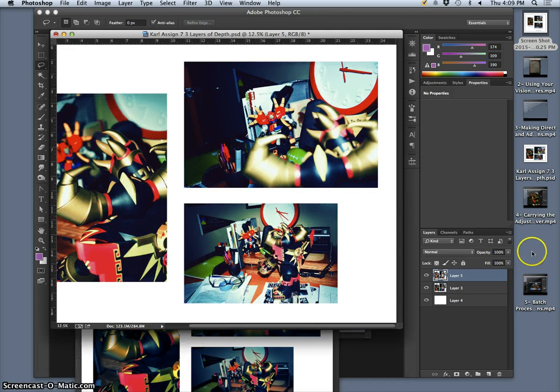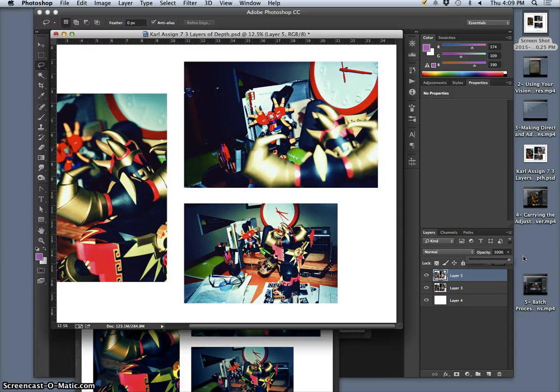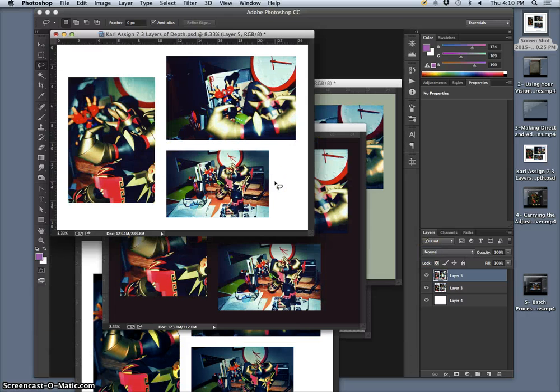So how much do I want? I can play with the opacity, but I really have to take it all the way to zero to get back to what I liked about it. So instead, I can try a different blending mode, because what I really love is the weird color of this one.